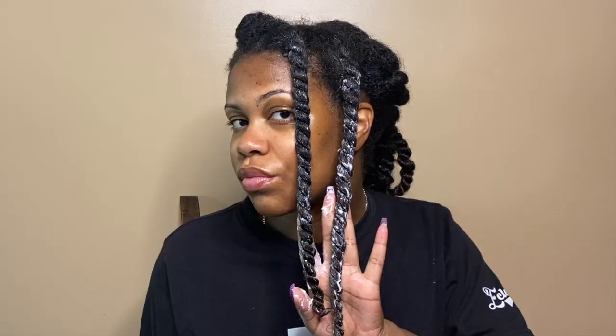Alright, and this is what my first twist is looking like. These are my first two twists, and I'm just gonna keep going. I will be back when it's time to untwist.